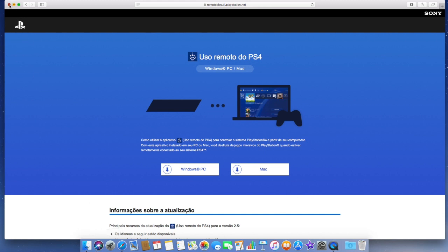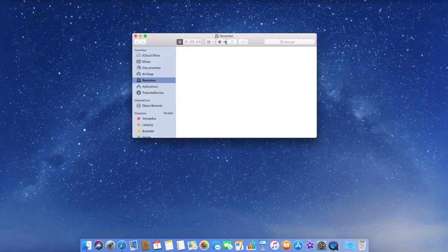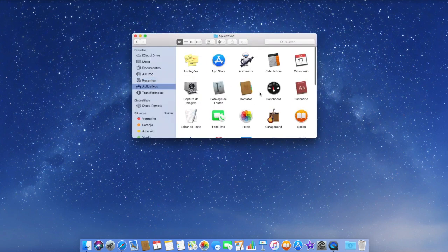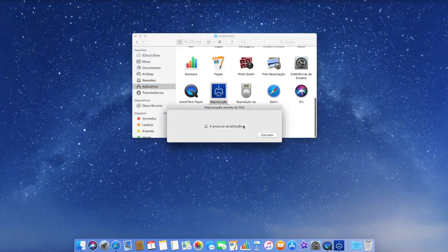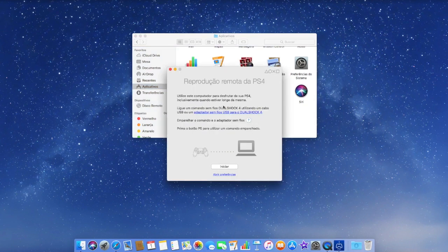When you have that part done, you go to Finder, then Applications, and scroll down to find it. Mine is in Portuguese because that's the language I speak. When you're done with that, this is what's going to appear.